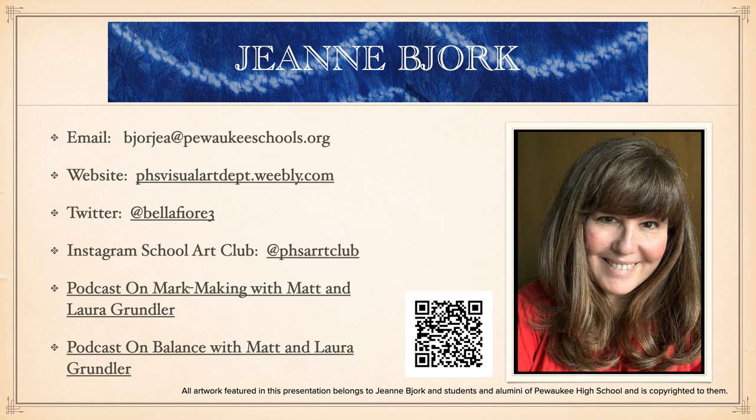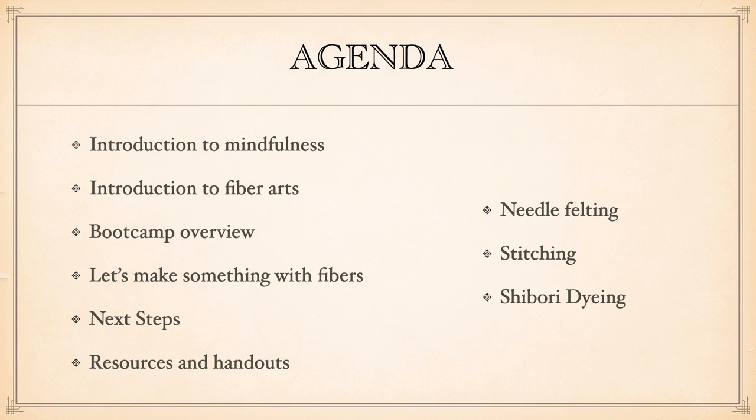Most of the artwork in this presentation either belongs to me or to my students or alumni of Pewaukee High School. We're going to talk about mindfulness today, learn about fiber arts and what that means, look briefly at the idea of hosting a boot camp, and then have a chance to make some things with our fibers. Today we'll focus on three areas: needle felting, stitching or embroidery, and shibori stitching. We won't be dyeing today, but what you make could be hand dyed if you choose to take those next steps.